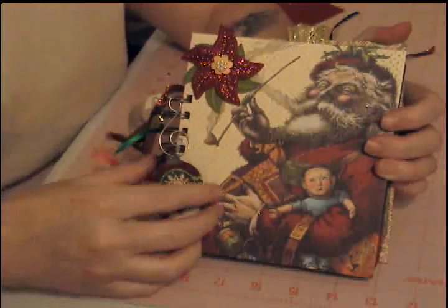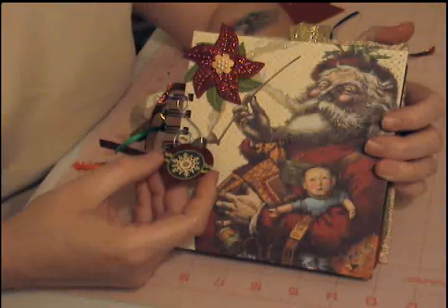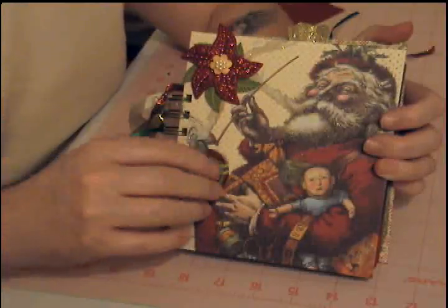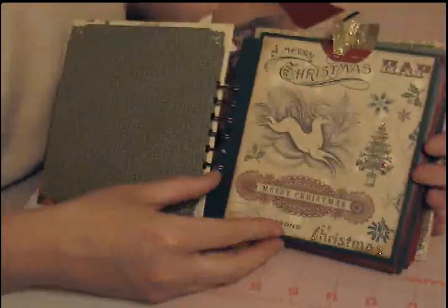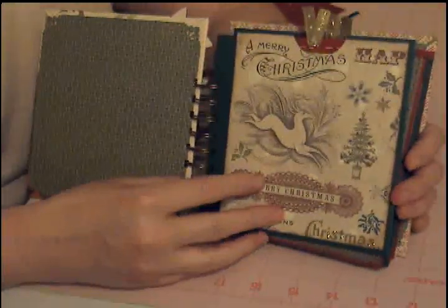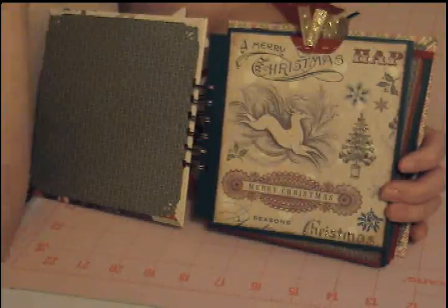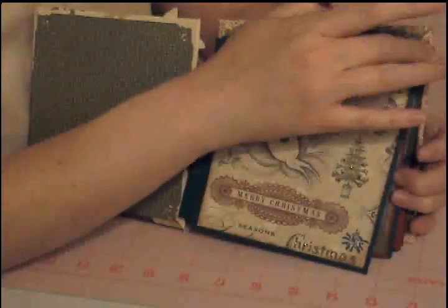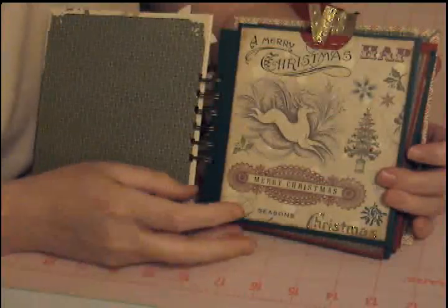I put one of the chipboard pieces — I just punched a hole in it with my Crop-A-Dile — and hung it on a little ornament hanger from the front. Each page I kept very simple, because being my first Christmas mini I could envision myself sticking things all over the page and it would be about 12 pounds and a not-so-mini mini. So I kept it very basic, very simple.